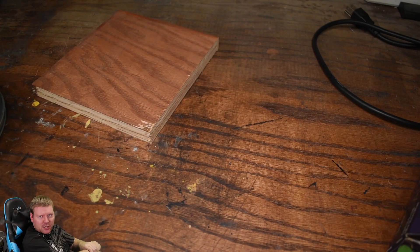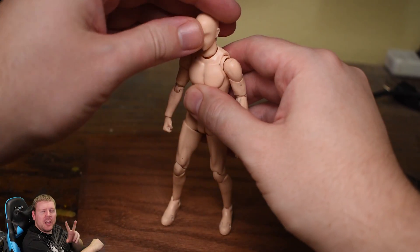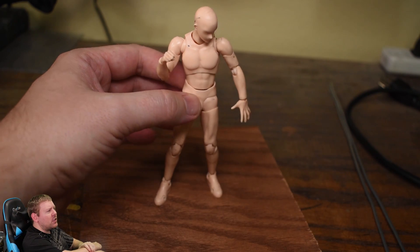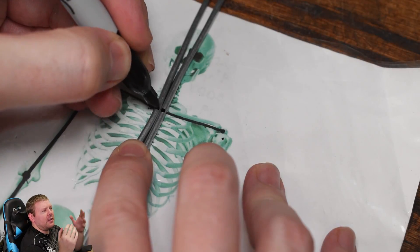So like with most sculptures, let's start with a wooden base. Then we take some 12-gauge steel wire for the armature. We'll need two pieces at about 18 inches long. Then we'll pull out a skeleton reference so that we can make it a little easier to get the proportions right. Then after we mark all the joints, it's time to bend it.